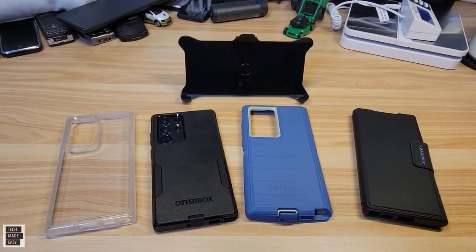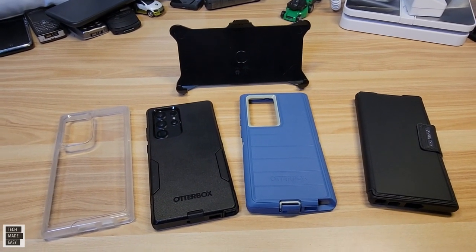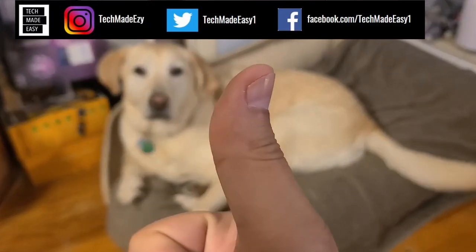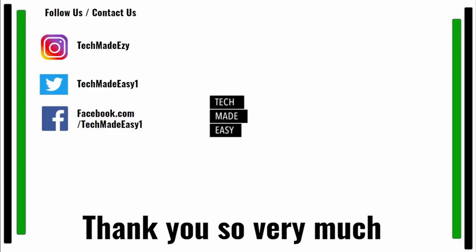I hope you found this video helpful. If you did, give us a thumbs up — it really helps the channel. Subscribe and become a member of the family, and share our video. Follow and contact us on Instagram, Twitter, or Facebook. Thank you so much, and have a wonderful day.